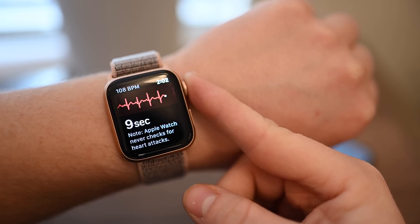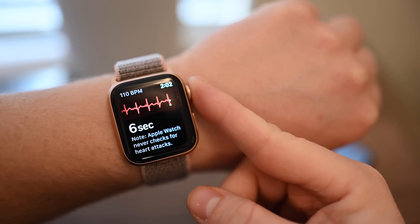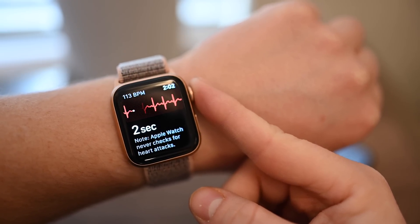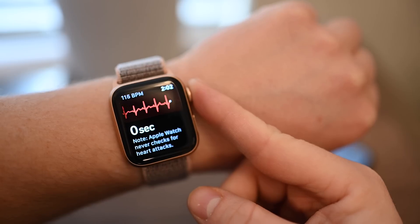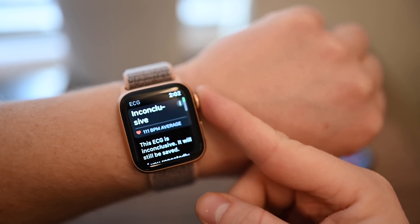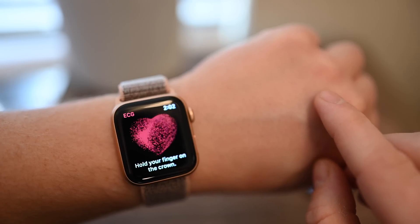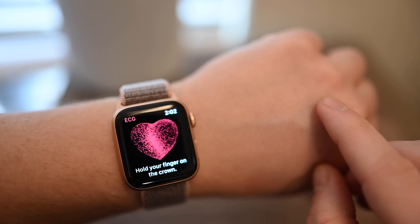The first time we took the ECG on our new Apple Watch after installing the update, we got inconclusive. It doesn't tell you a lot, and it does warn you that if you get this reading quite often, you should probably double-check with your doctor to make sure everything's okay. Luckily, after repeating the test many times while making this video, we got a normal sinus rhythm every other time.